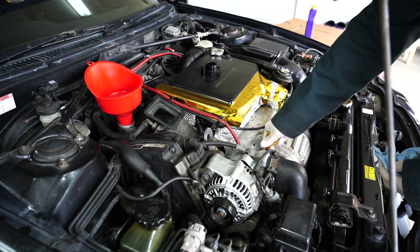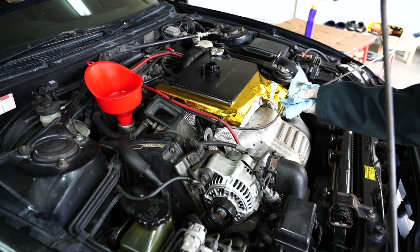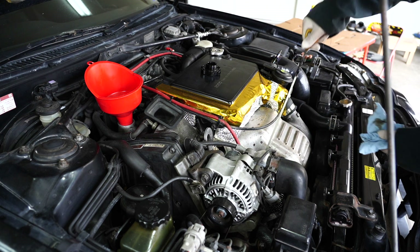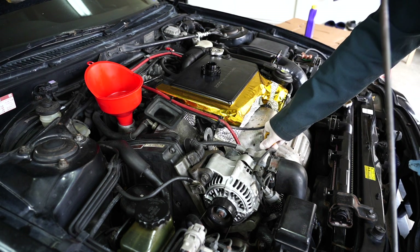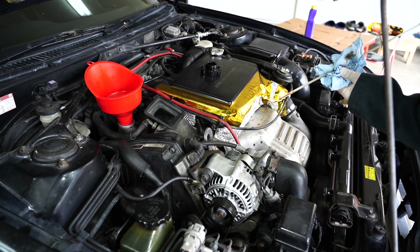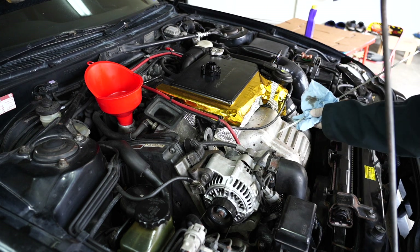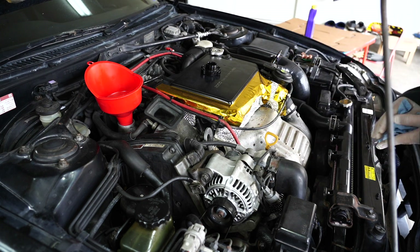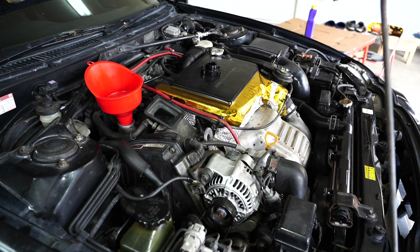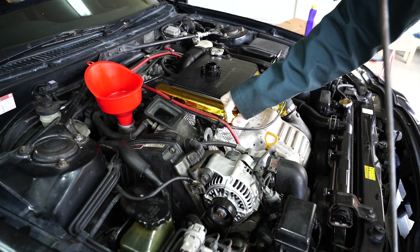That was exactly 4 quarts inside this engine, so we'll go ahead and check the oil to make sure it's good enough to start. Looks like it's pretty full — it's at the full mark. I know there's 4 quarts of oil in there, so we'll go ahead and start it up, let it run for about 10 minutes, then let the engine rest, check the oil again, top it off if needed, and then go out for a drive.